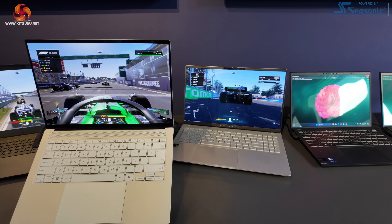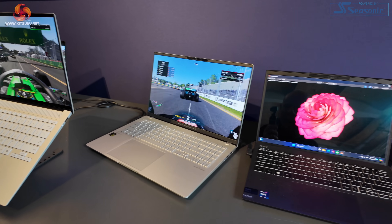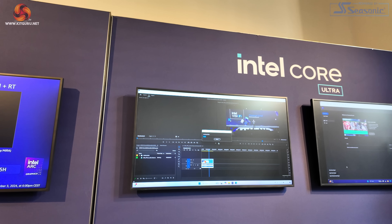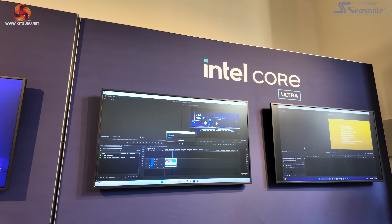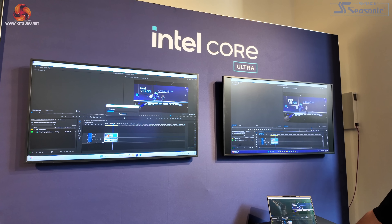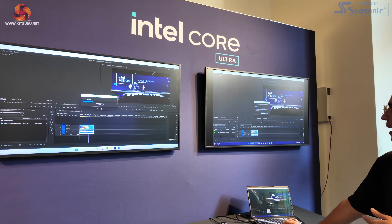The thesis here is Intel best; Qualcomm for games, not so good. And then this demo is showing that with Adobe software, you can use AI to make things better with your new Lunar Lake 200V laptop.